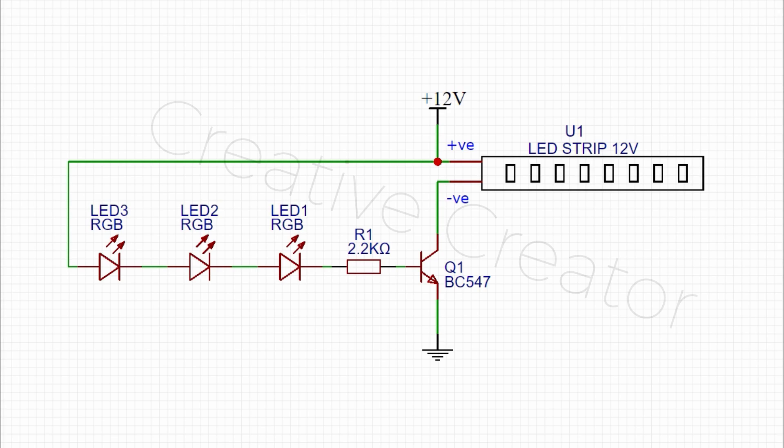Let's talk about the circuit diagram first. Here you can see I have used 3 RGB LEDs. The RGB LEDs blink and give trigger pulses which go into the transistor's base. For this reason the output load LED blinks. You can also go one step ahead and get more precise blinking by changing the resistor values.